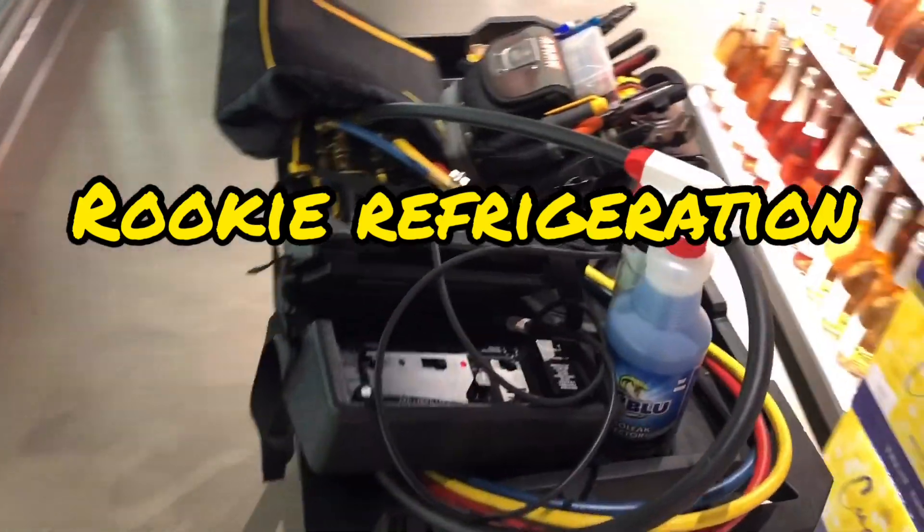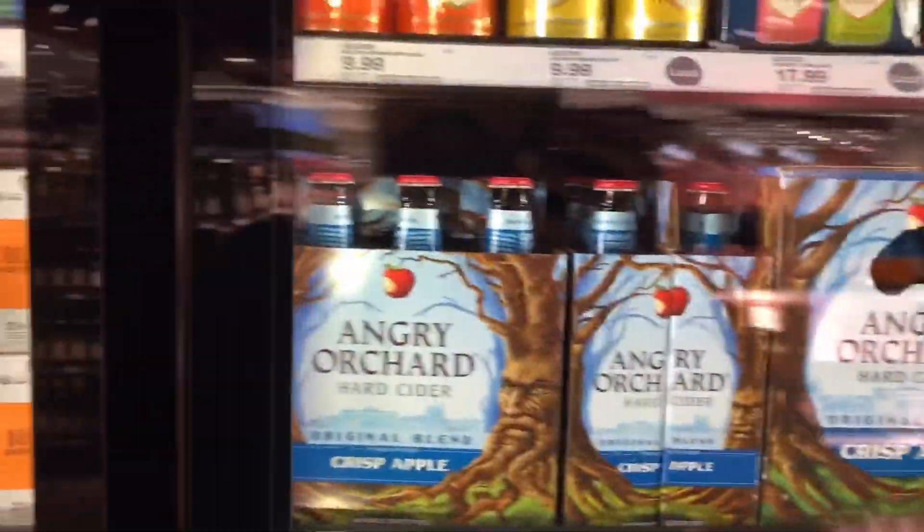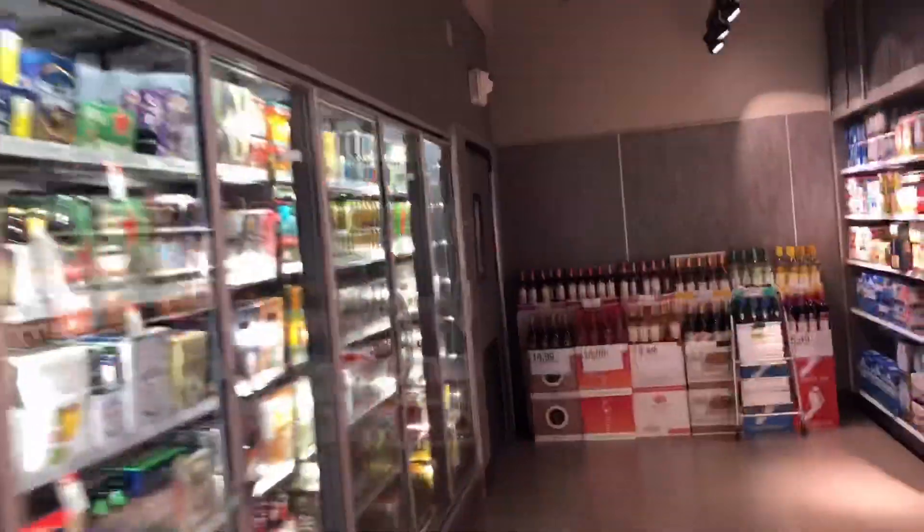Good morning everybody, it is the next morning here at the same walk-in. I just want to get some readings today. This one is running a little bit cold — 31 degrees. Let's see, once we go to the E2 we'll see what it did overnight.